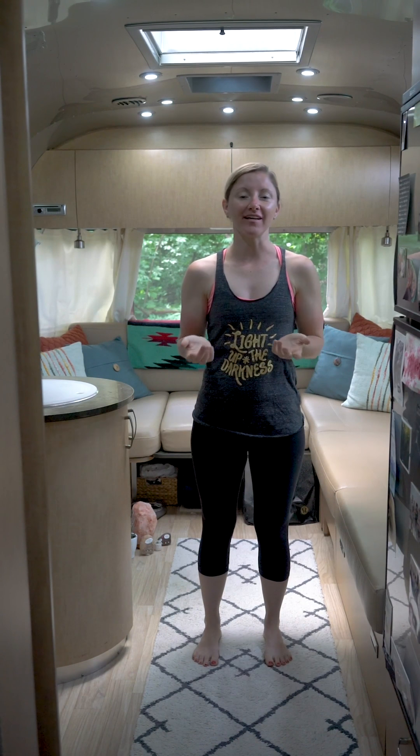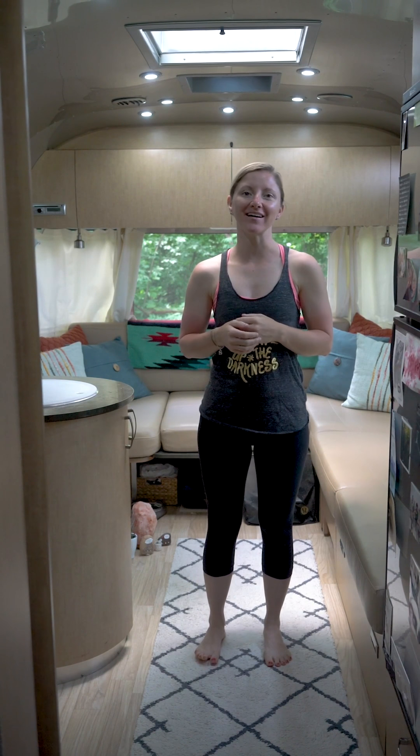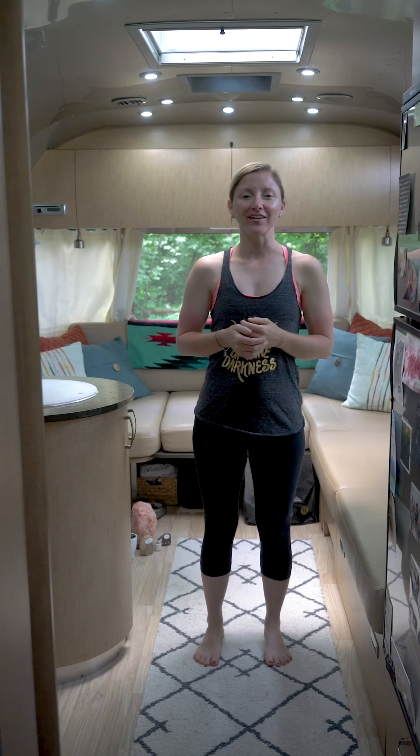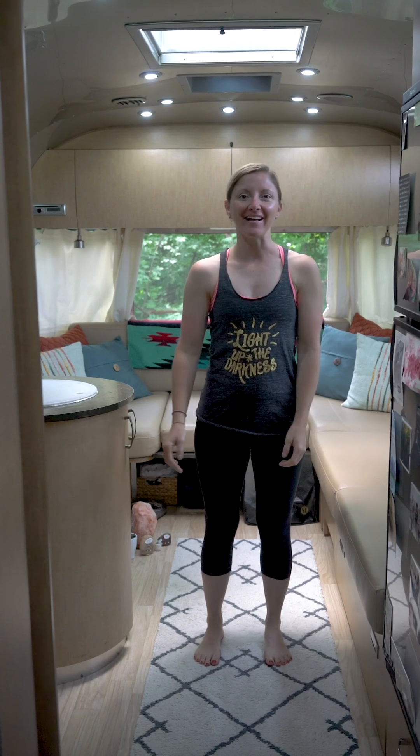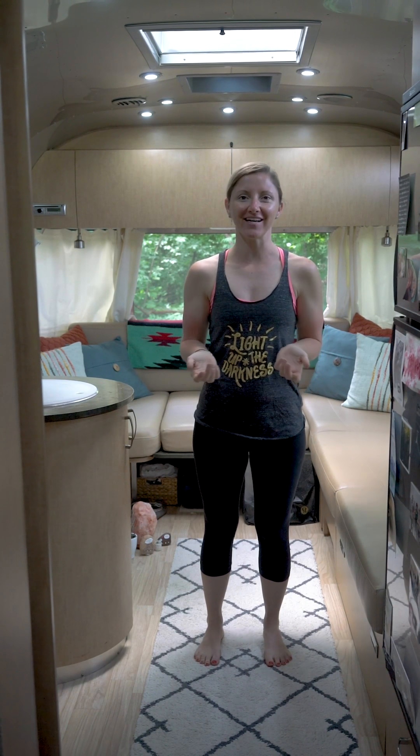Hey guys and welcome to Yoga in an Airstream — maybe it's yoga in a van, yoga in a tiny home, or even yoga in your hallway. Wherever you're at, my name is Stacey and I'm here to show you ways you can practice yoga even in tiny spaces.